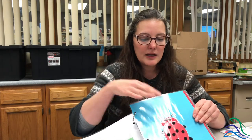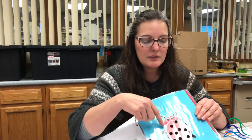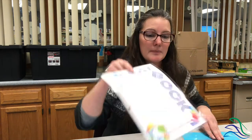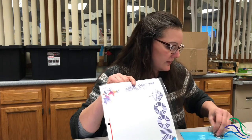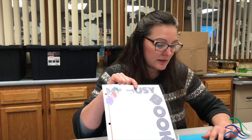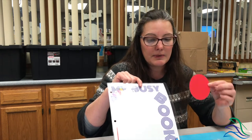Our first part is going to deal with the front page and the ladybug. In your kit, when you guys sign up, you will get a kit that will have this ladybug in it. You will get the front page with some stickers, some rings, some glue dots, the felt dots, some velcro dots, and the ladybug's body.